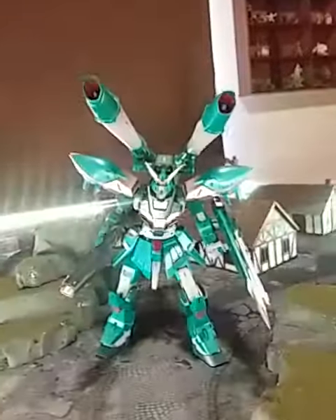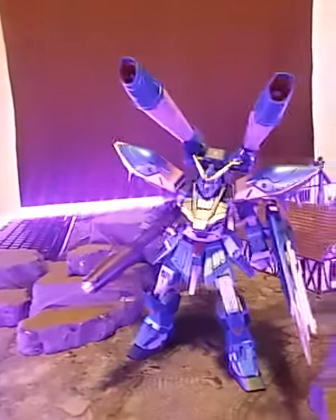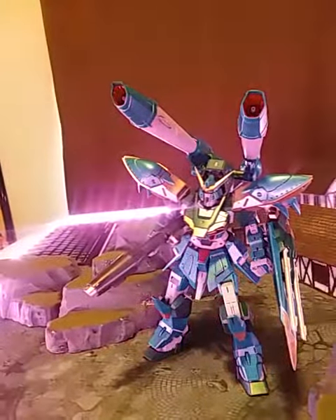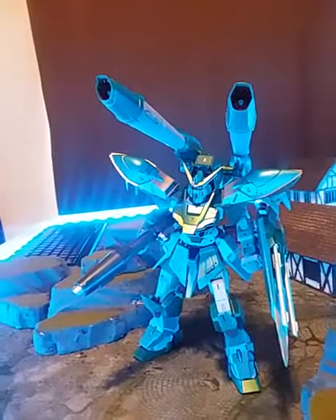Say hello to the Calamity Gundam. It's a 1/100 scale full mechanic suit. I think it's one of the first ones they did for Gundam Seed. All the other full mechanics are for Iron-Blooded Orphans, so this is a new one.